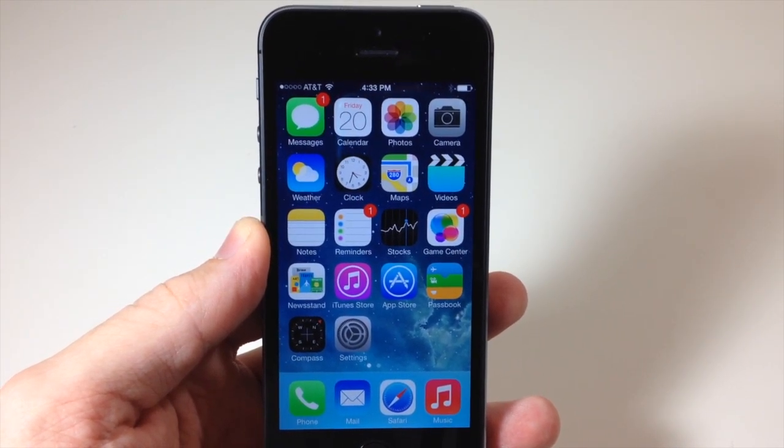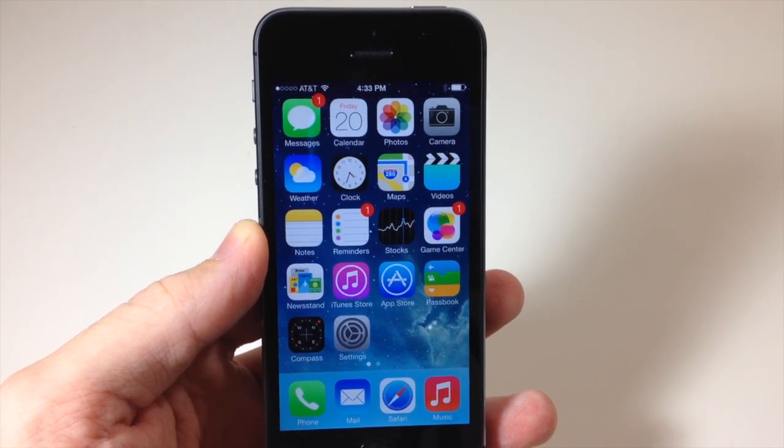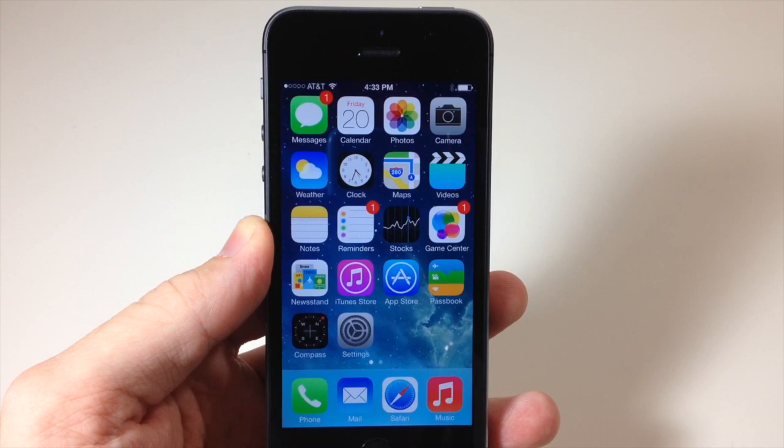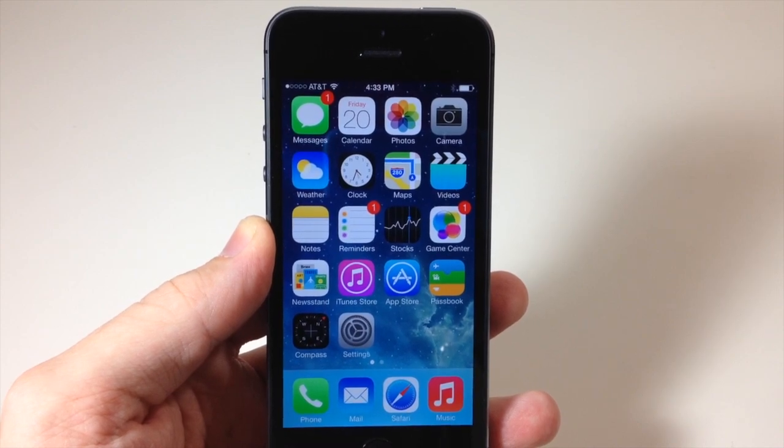Alright guys, that's how you set up your iPhone 5s. I hope you enjoyed this video, and if you did please hit that Like button. If you want to see more of my videos go ahead and subscribe. Until next time, this is Cody with iPhoneHacks.com.